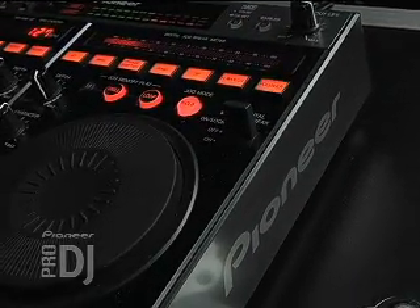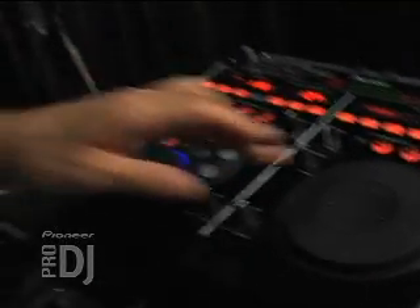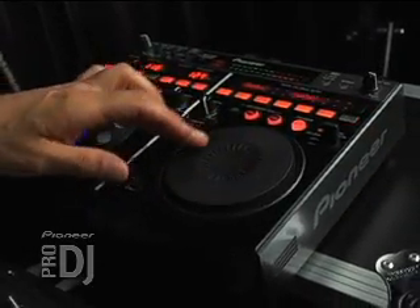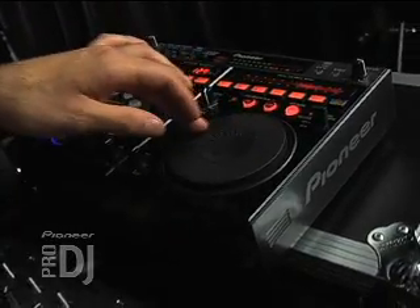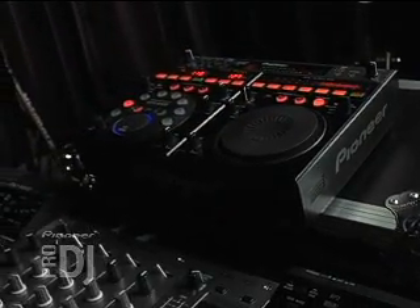Now you've got some musical patterns. And if you move the jog dial on the EFX 1000, it changes the parameters even more — it affects the sound. So here's what that sounds like with music.